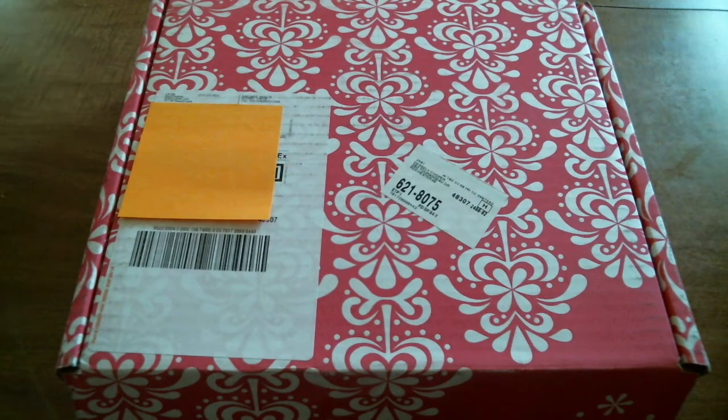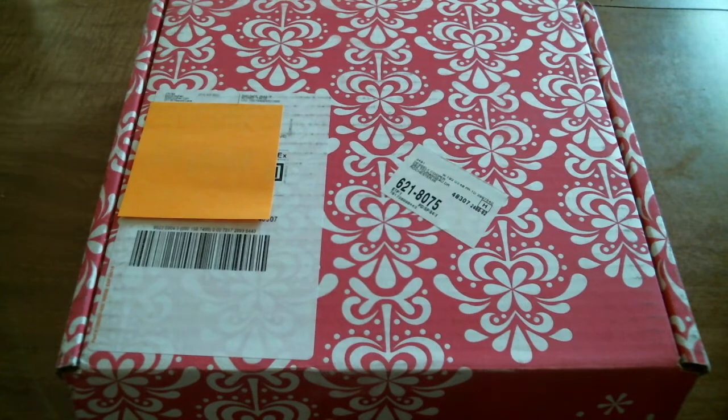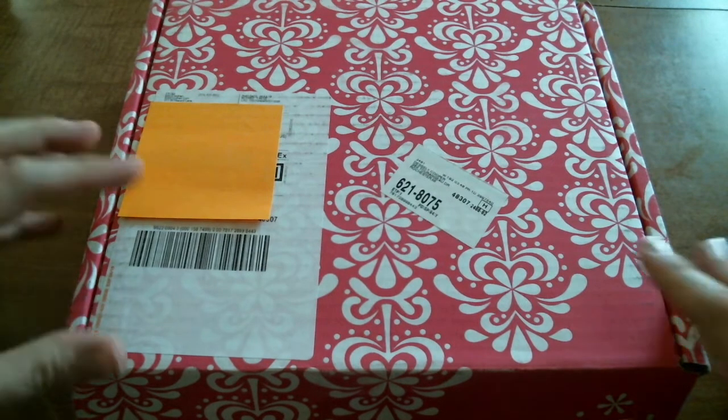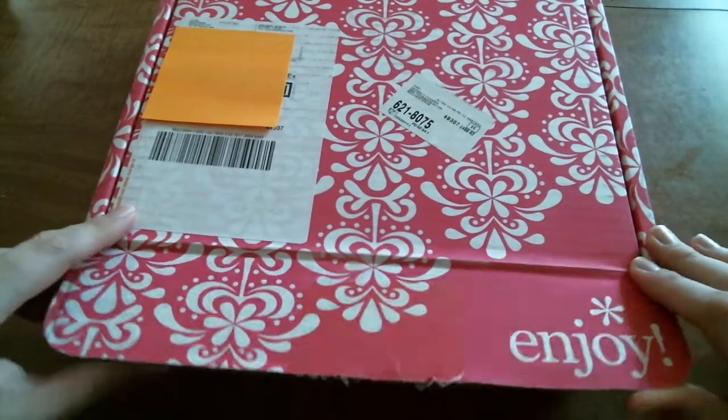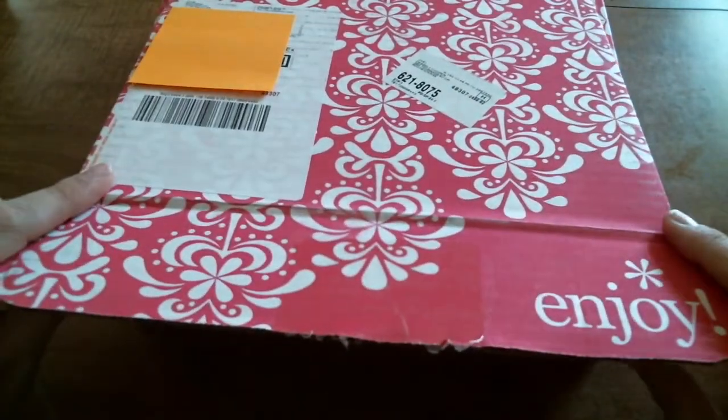Hey guys, welcome back to my channel. I'm back today with an unboxing for you, and you'll recognize this box — it's from Erin Condren. That's right, I have an Erin Condren order.